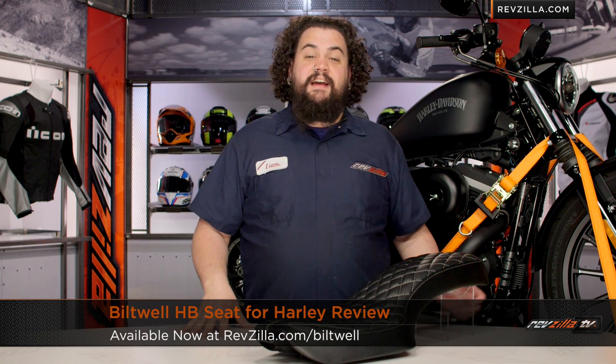Howdy! This is Lemmy from Revzilla TV here to drop a little science on you today about the Biltwell HB Seat for Sportster.